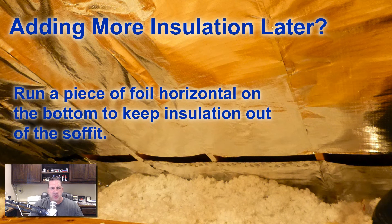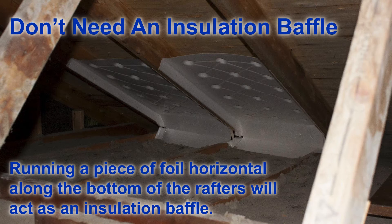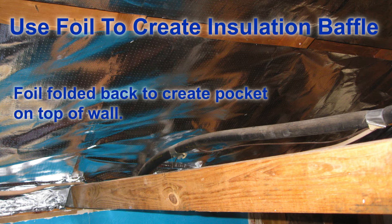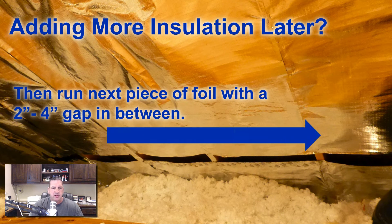Now as far as adding more insulation later, what you want to do is run a piece of foil horizontal across the bottom of the attic. You don't need baffles for this — they're a waste of time, money, and effort. The easiest way is to run a piece of foil horizontal across the bottom, which will act just like an insulation baffle. Here's an example of the foil put in and kind of tucked in at the bottom. This gives you a little pocket for the attic insulation to sit on the top plate of the wall, and basically does just what an insulation baffle will do.